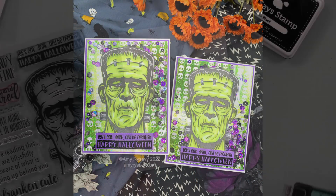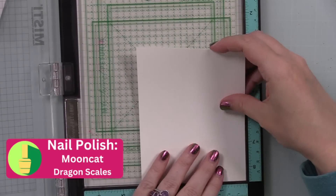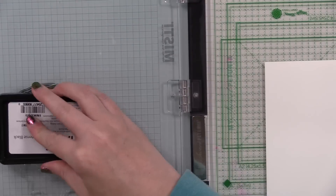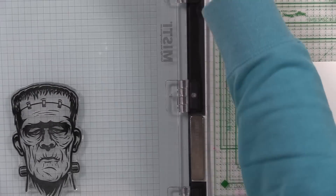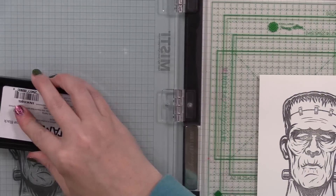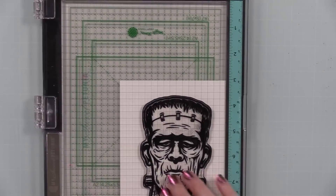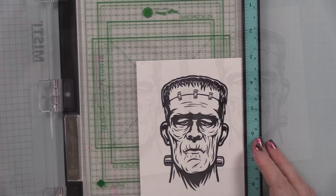I started off with some Simon Says Stamp smooth white 120-pound cardstock and put it in my Misti. I'm going to ink up this stamp with Simon's Intense Black ink and I'll have to ink up and stamp him multiple times because there's a lot of solid area and my ink pad is old. Just re-stamp it, get all the areas stamped, and it's good to go — I did this twice.